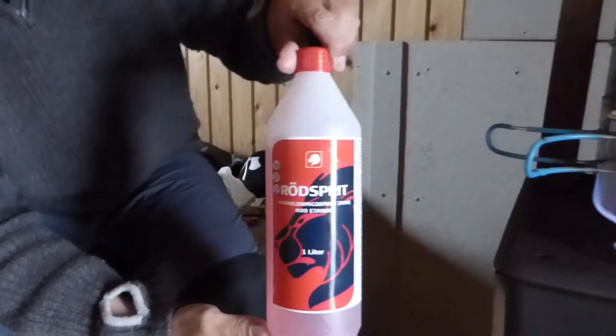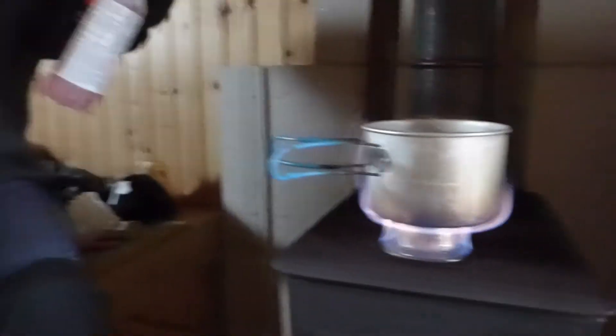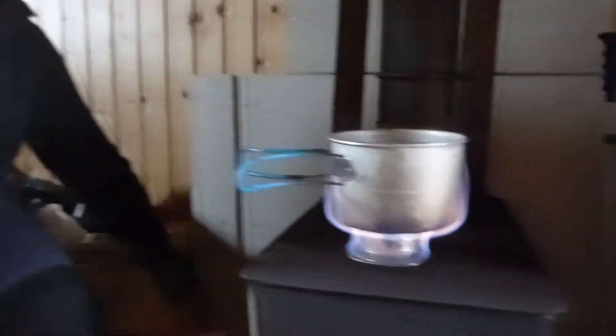Take this — some kind of spirit. Ethanol. Yes, ethanol. Fruit spirit.